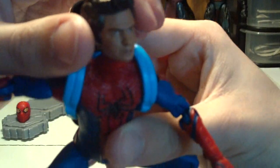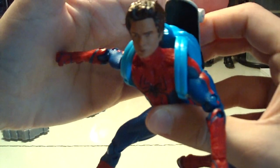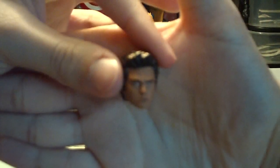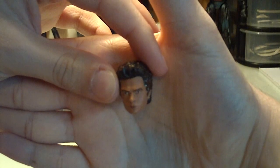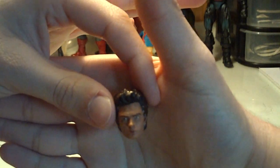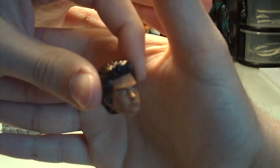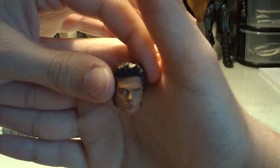The biggest feature of this figure is that it has an interchangeable head. You can see that's the Andrew Garfield unmasked head — a decent head sculpt. It is a decent likeness, not the best but not the worst either. It's really hard for these toy companies to get a great likeness of real-life actors, but I think Hasbro did a decent job. You can recognize him as Andrew Garfield, even though it might not be the best likeness.